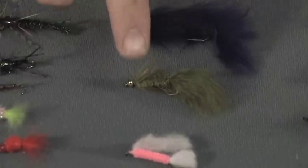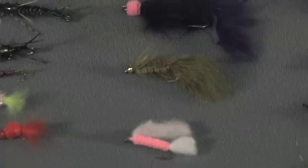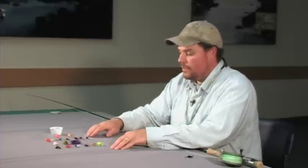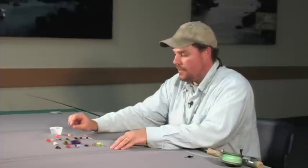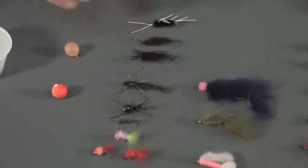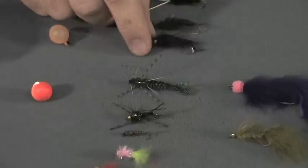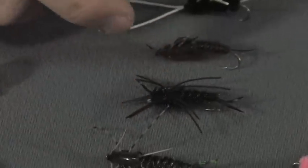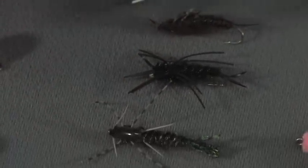Other things you might consider swinging are egg sucking leeches, a woolly bugger, or a flesh fly — though these might also be flies you'd want to dead drift when nymphing. Over here for dead drifting, we've got a bunch of nymphs and egg patterns. Any large nymph with a little flash is a good thing to try. I like stonefly nymphs a lot — here are three different large ones — and I also like egg flies, which are really effective for steelhead.